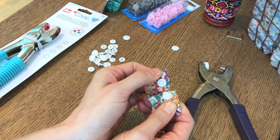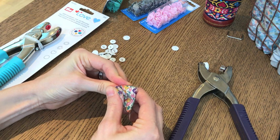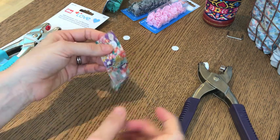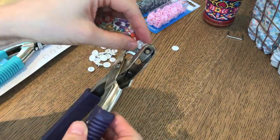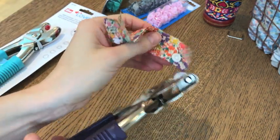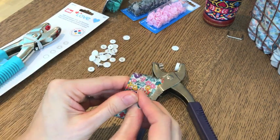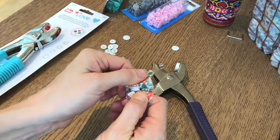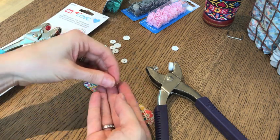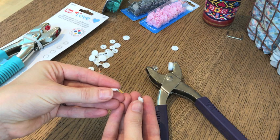Then get that satisfying click as you snap it together. If you get to this stage and you feel like you can't close it — it should just press and close — if you're struggling, you just need to give it another squeeze with your pliers. Put it back in and give it another squeeze; it's probably just that you've not squished it hard enough. You can go back over and do that again, and that is how you put the color snaps in. It's really easy and quick and satisfying. The main thing is to check that you've got your male part and your female part right — put them side on and you can see the difference.